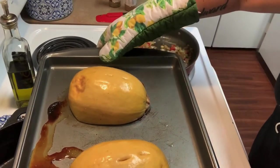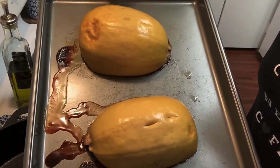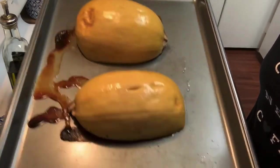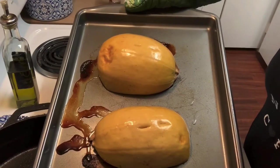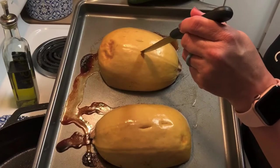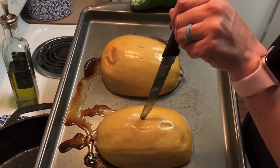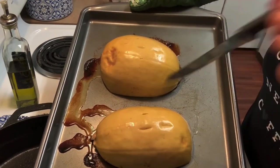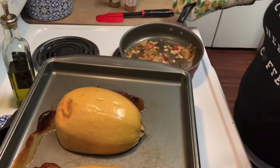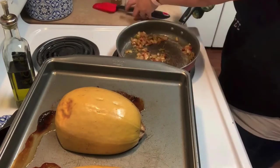The squash is done. You can see the brown stuff that went all over my cookie sheet — it was hard to clean up and I had to let it soak. I've already poked the top to make sure they were done and they finished in about 45 minutes. My oven runs hot, but the knife just goes right in — nice and soft. I'm going to go ahead and turn them over.